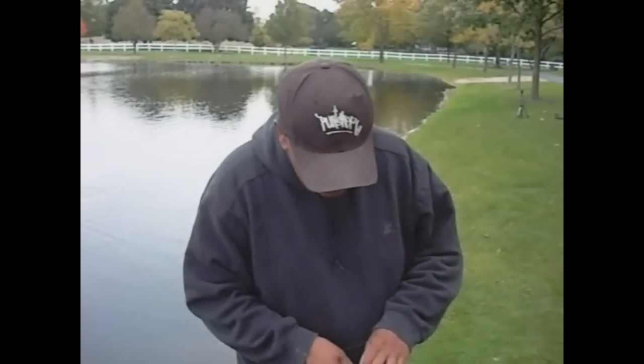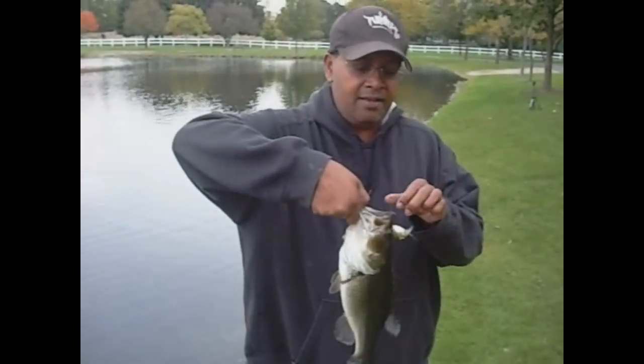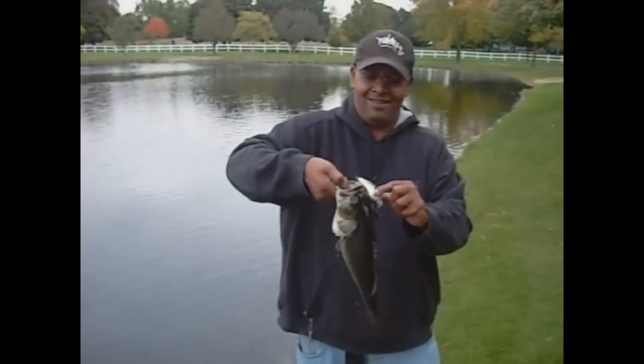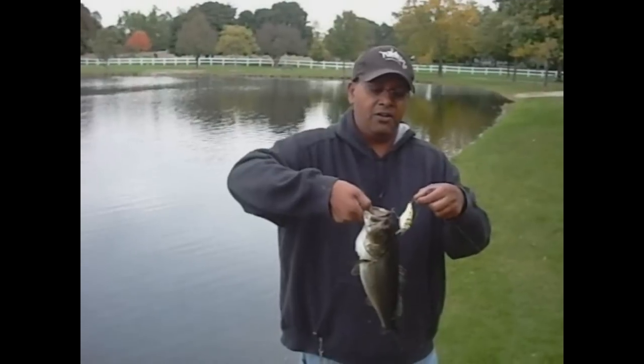Hold them up just a little more when you do that. And here's the floater, as you can see. There you go.